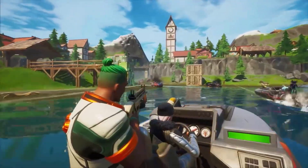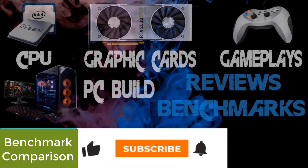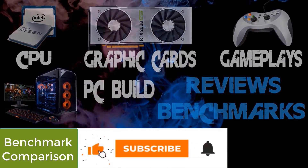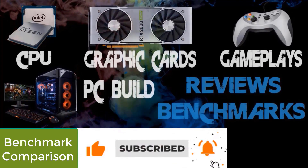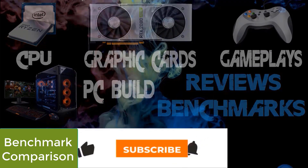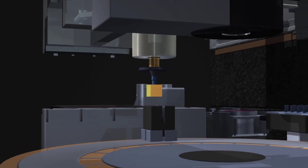Nvidia recently launched the RTX 3070, 3080, and 3090. Before continuing, please subscribe to our channel and press the bell icon so you never miss upcoming videos with new products and benchmark comparisons. We have since then heard about mobile versions of these GPUs being in the works.